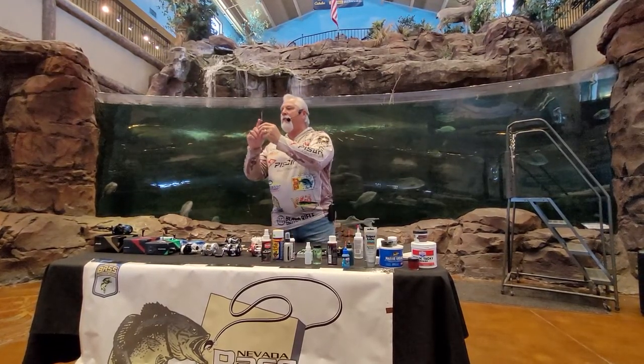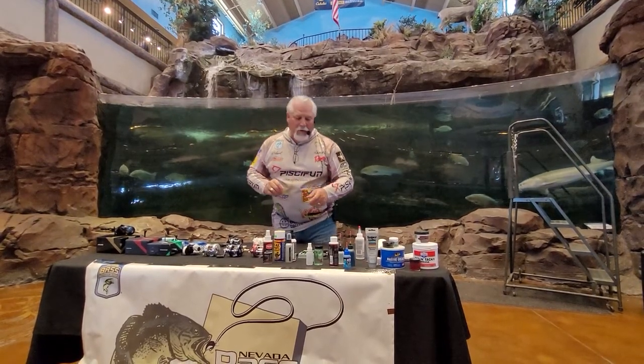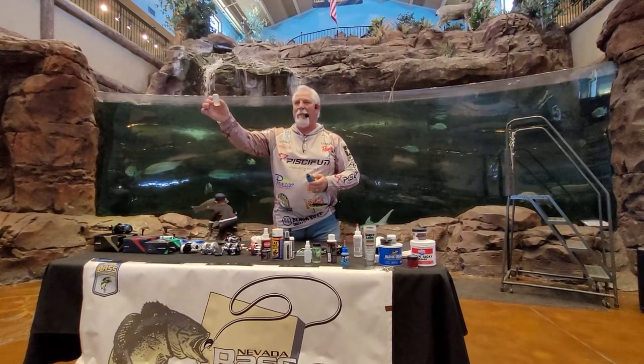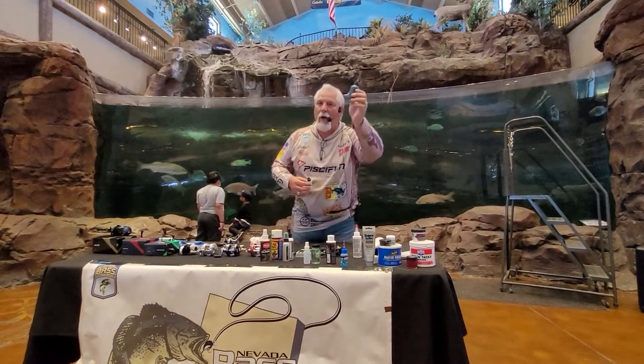People ask me all the time what oil to use. Number one rule: it doesn't matter — just put oil in the bearings. If you want to be technical, get a specifically made fishing reel oil. The only caution is to be aware of how thick the oil is. Thick oil will affect performance more than light oil, but only needs to be applied once or twice a year. Light oil gives better performance but needs to be applied three to five times a year because it's so light.